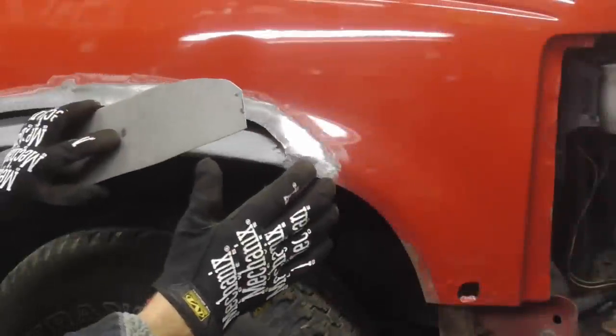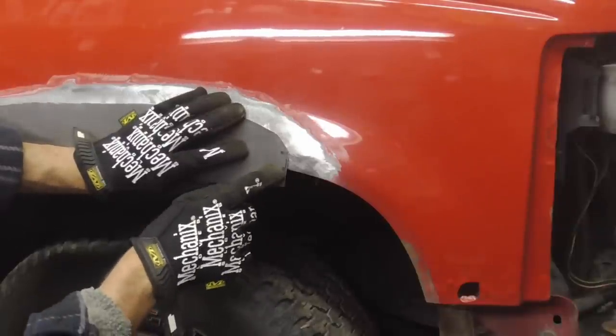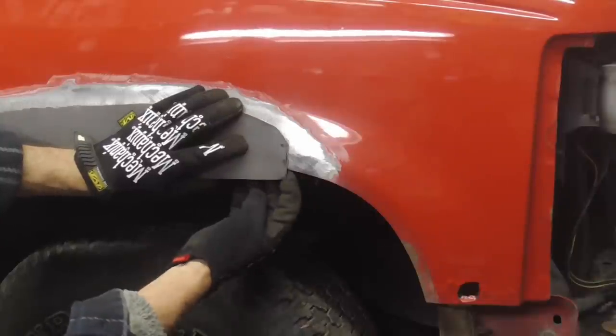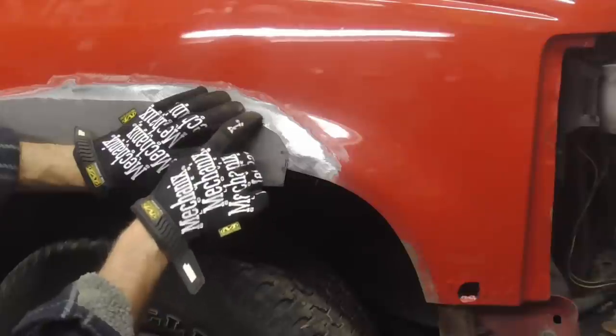After trimming our patch up so that it fits real well, we're gonna hold it into place. The first weld is gonna be right here, because that's a very critical weld. This is too high — we don't have enough; that's too low. We've got to have it right right there, so there's enough to bend over and there's enough to go up there.